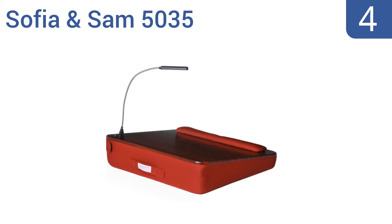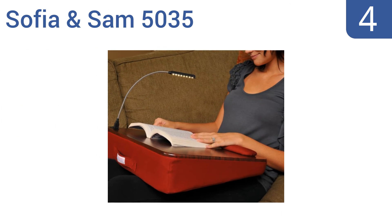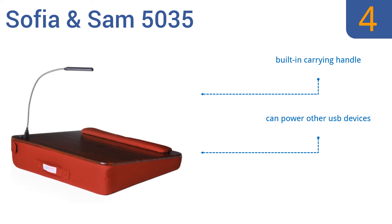At number four, if you often find yourself working on your bed late at night, you'll appreciate the Sofia and Sam 5035. It has a slightly angled work surface with a soft memory foam bottom and features a detachable 8-LED USB light. It accommodates laptops up to 18 inches, comes with a built-in carrying handle and an attractive faux wood top, and can also power other USB devices.